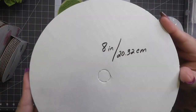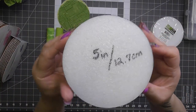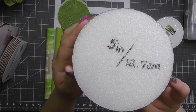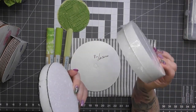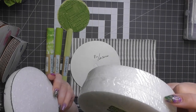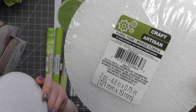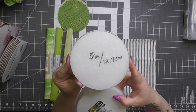Here's my eight-inch cardboard circle. Now this is a five-inch circle — it's a Dollar Tree star foam disc. The label says four-point-something, but it measures five inches on my cutting mat. You need the difference in size between the two circles.